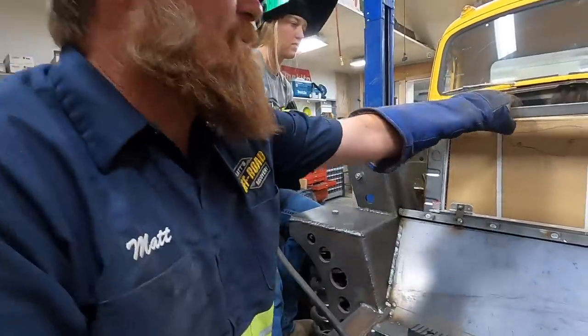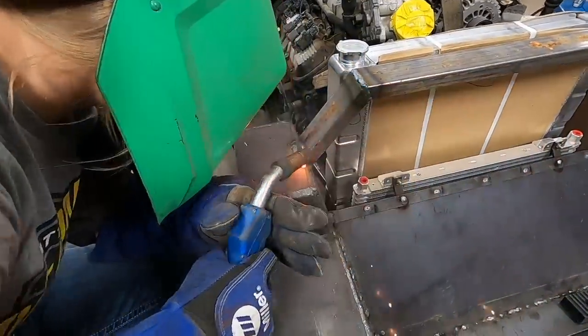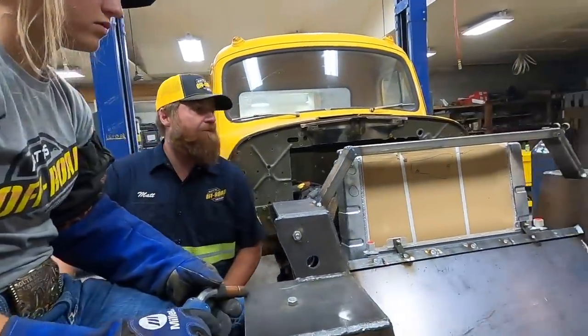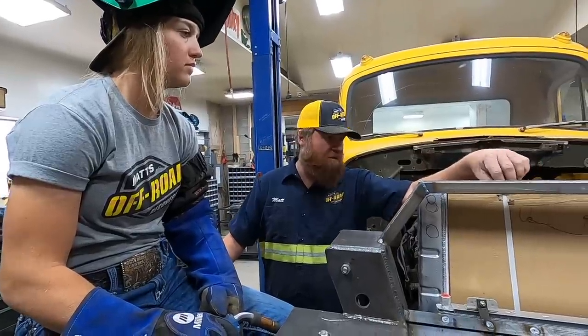All right, this is the upper core support for the radiator. Pretty good — she's done it now. Now we've got to come up with the mount for this.